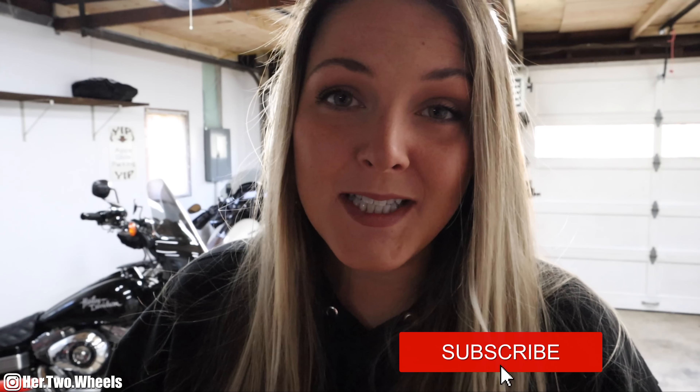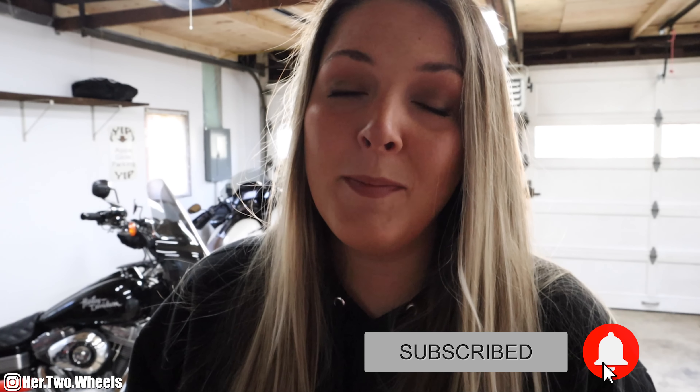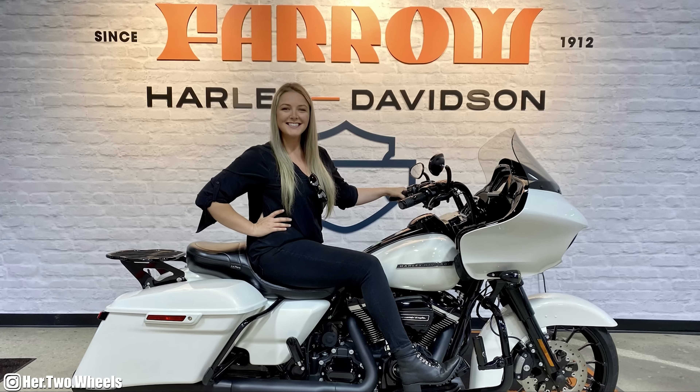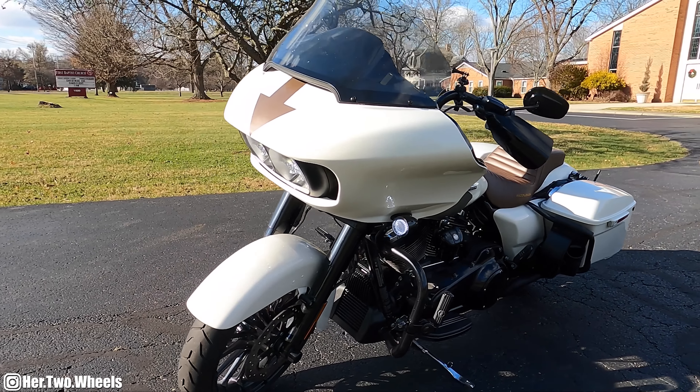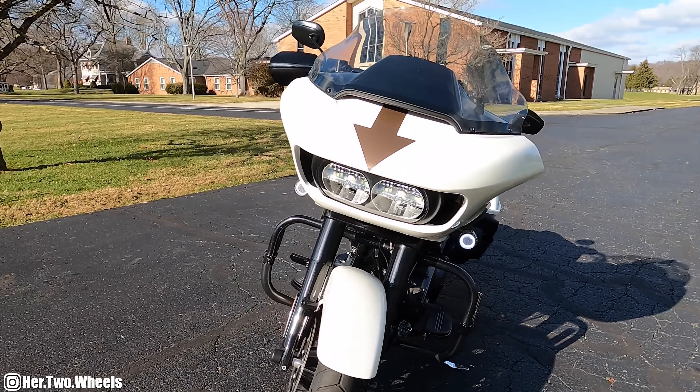In this video, I have some super exciting parts that we are finally putting on my 2018 Road Glide Special. Long story short, if you're new to the channel, back in 2020 I had the dream of turning a white Harley Davidson Road Glide into mimicking the cartoon character Appa from Avatar The Last Airbender. So in 2021, I finally found my dream Road Glide — a beautiful 2018 Harley Davidson Road Glide Special in the Bonneville Salt Pearl color. And thanks to the help from my friends at Farrah Harley Davidson, Rabid Customs, and the Tint Lab, we have begun the process of transforming this motorcycle into the cartoon character Appa.